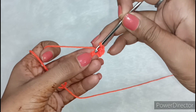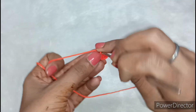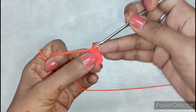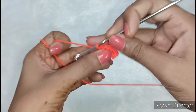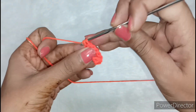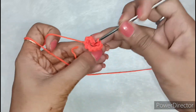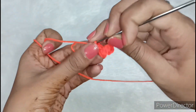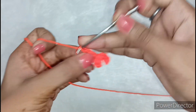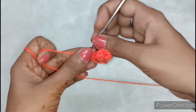This is called single crochet. Then we will also move to the next chain, leave the chain and bend it again from 2 times. We will make single crochet from each chain without increasing anything. As I told you before, if you put the chains in the first line too tight, there will be a problem going forward. We should not be very tight, otherwise the dress will be cut.